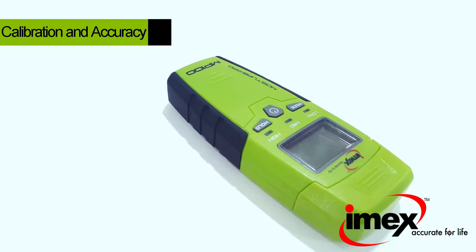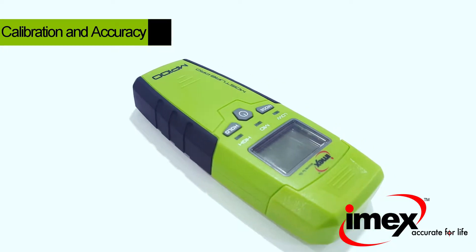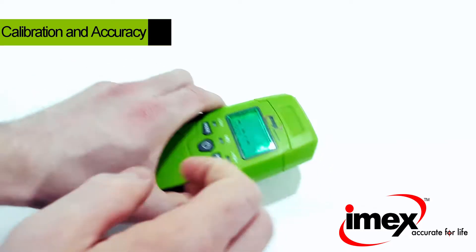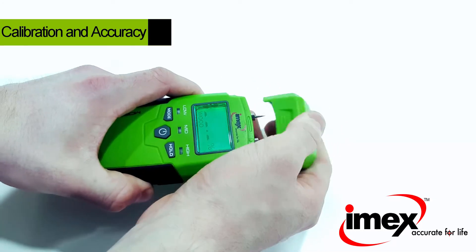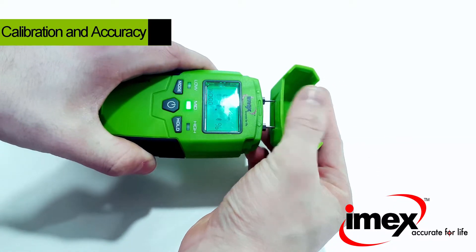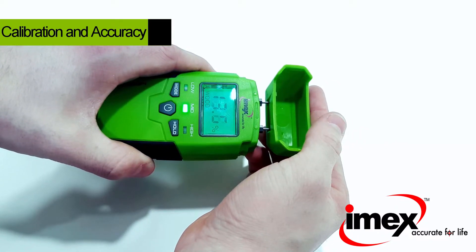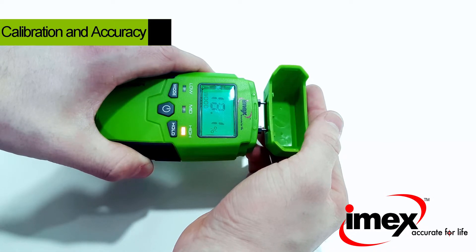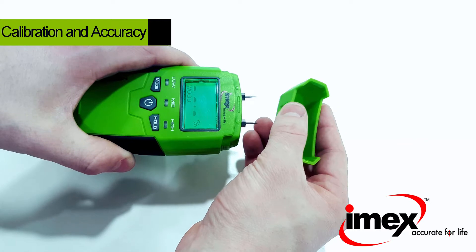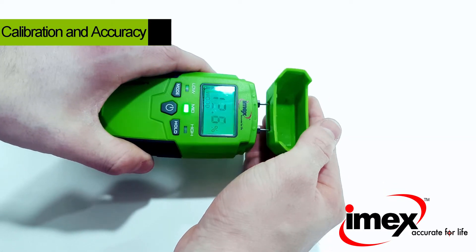The MP100 is a highly accurate instrument with a guaranteed accuracy of plus or minus 2%. Check your meter for calibration by inserting the measuring pins into the protection cap provided. Providing the reading given is within plus or minus 0.3 of 18.2%, your instrument is IMEX accurate for life.